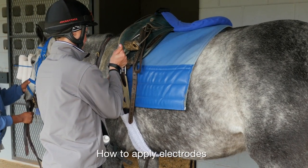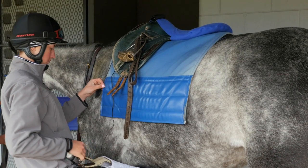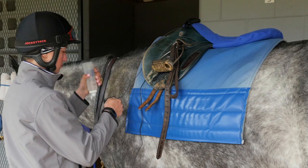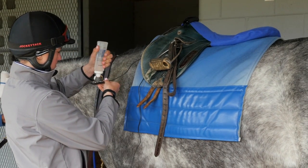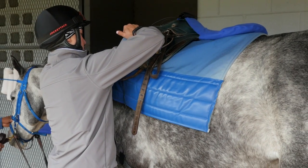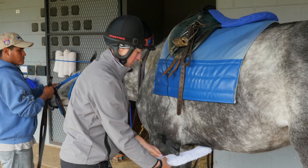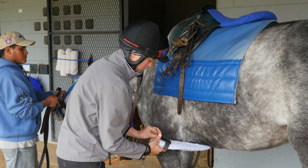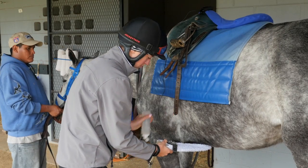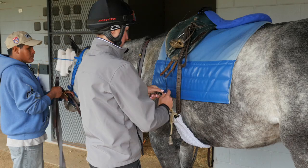Here we have the heart monitor already on the saddle. Emma is going to undo the girth and take the shorter electrode on top. She'll put a good amount of electrode gel on it to keep contact with the saddle, and then, lifting the saddle, she'll put the electrode way underneath, under the top part of the saddle. The longer strap has a little rubber bit around it that connects to the girth. Again, she'll put the ultrasound gel on and connect it to the horse.